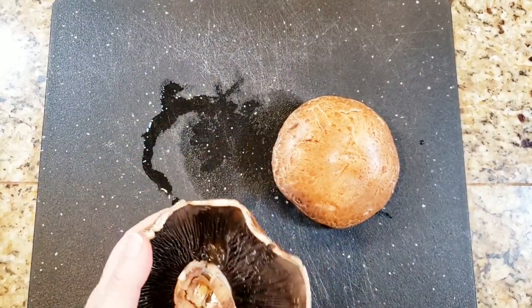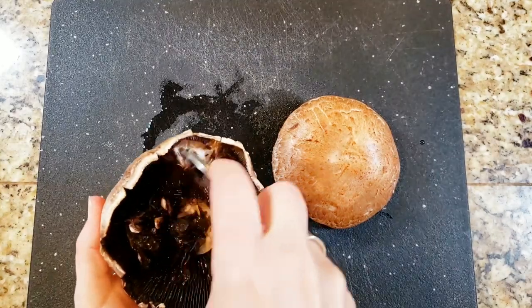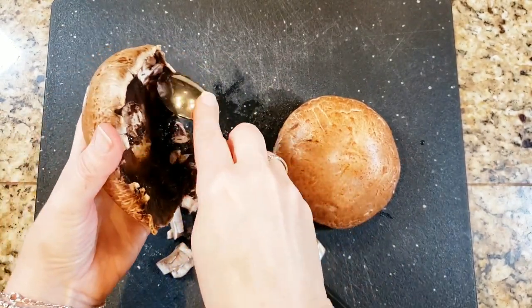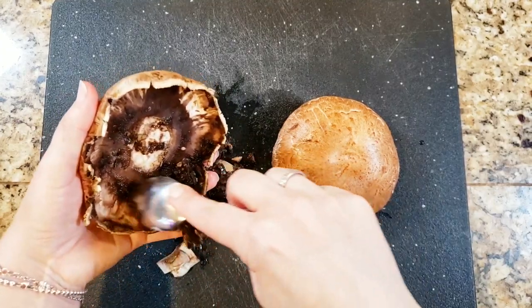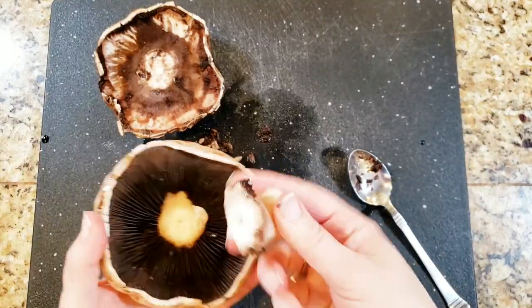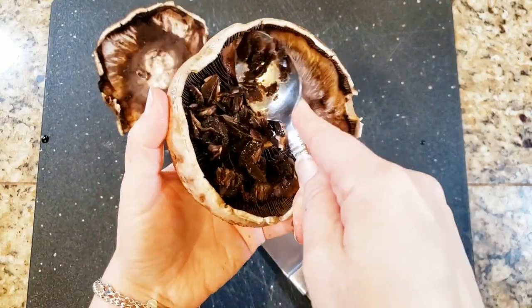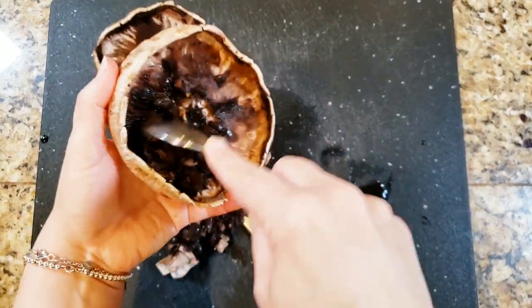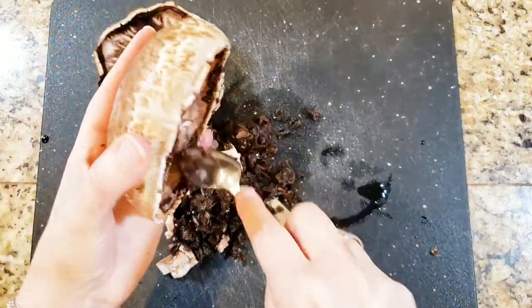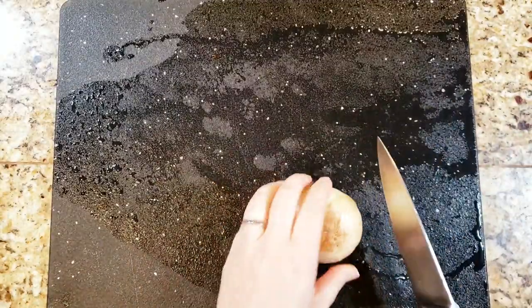Start off by de-stemming your portobello mushrooms. It's been a while since I worked with them, so you will see in a little bit that a knife is not the easiest way. Removing the gills is optional — I just like to have a lot of extra room for filling, so I am removing the gills with a spoon. Just pulling the stem out is the easiest way. Once you have them all cleaned, put them on a baking sheet lined with parchment paper and stick them in a 400-degree oven for 10 minutes, then flip them over and cook for 10 more minutes to get them nice and soft.